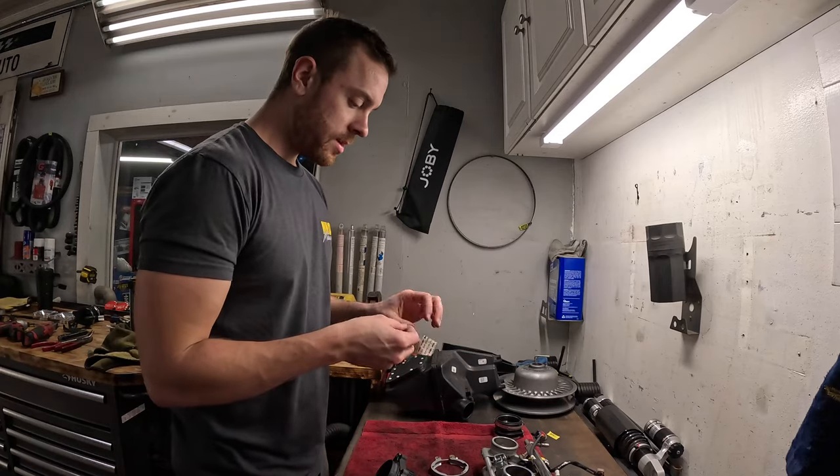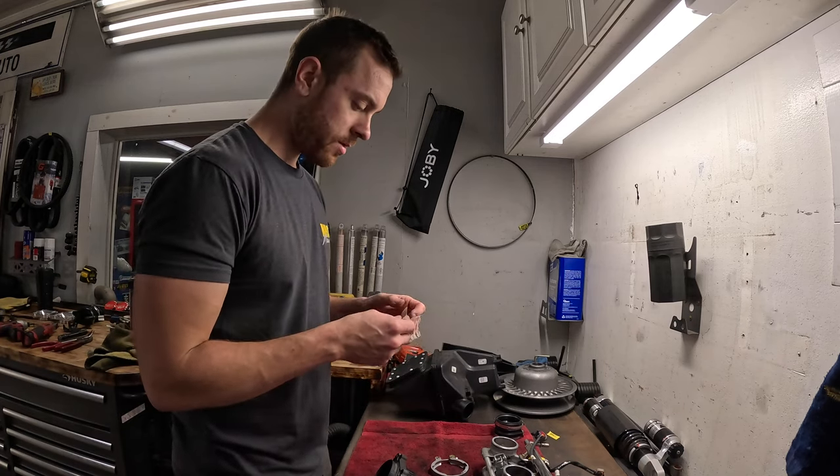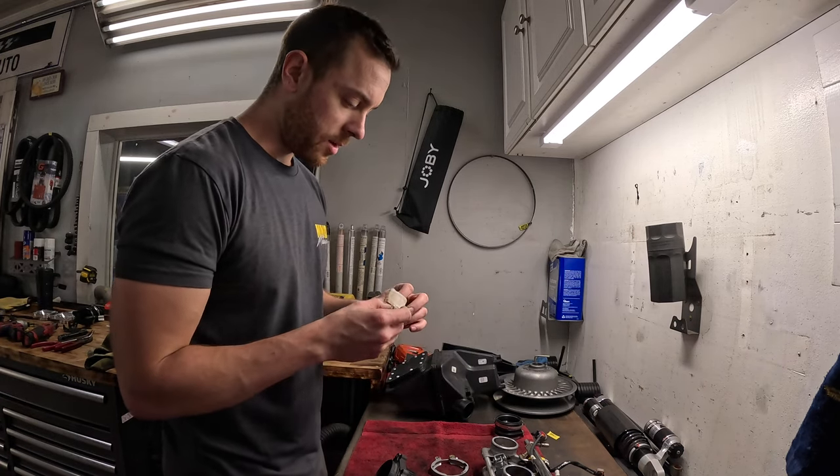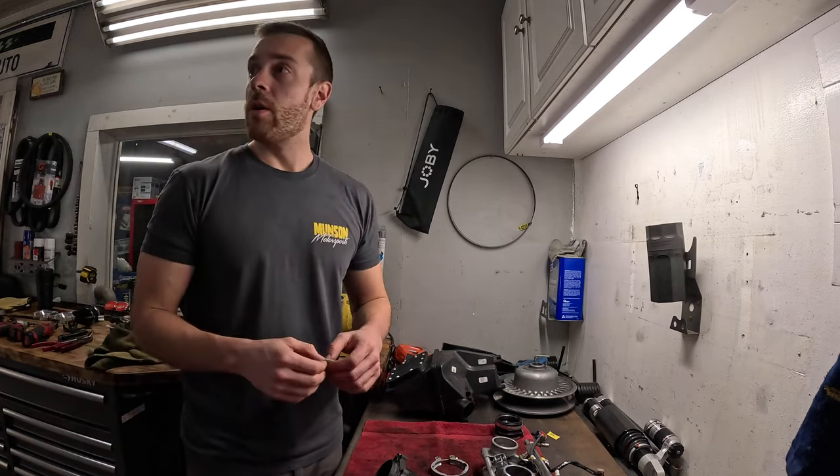Got everything out, got it all cleaned up. Kind of like a nice little reset — put some tools away. I end up doing that a lot where I get into big jobs and halfway through I'll just reset everything, start over, so I know everything is away and I haven't missed anything.